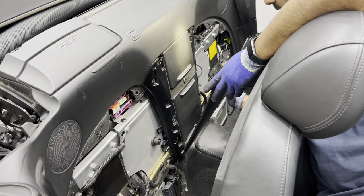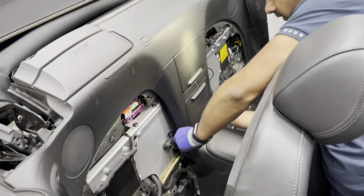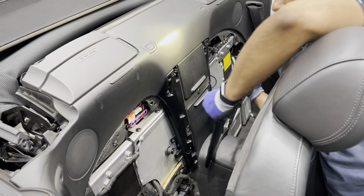Removing this part is actually quite easy — it's just a trim held on with loads of clips. Once it's pressed in, just put your fingers behind and pull it out.